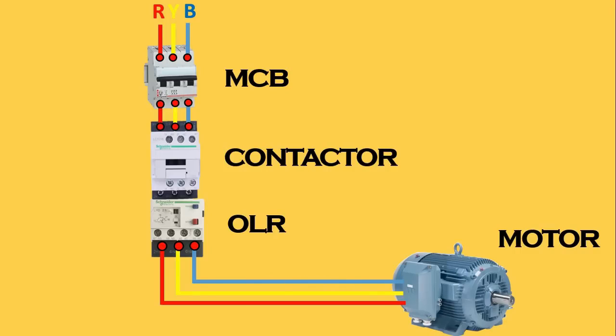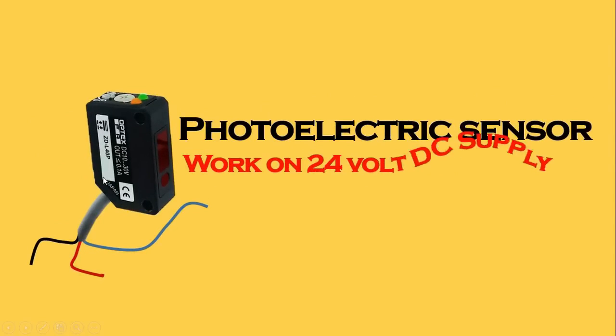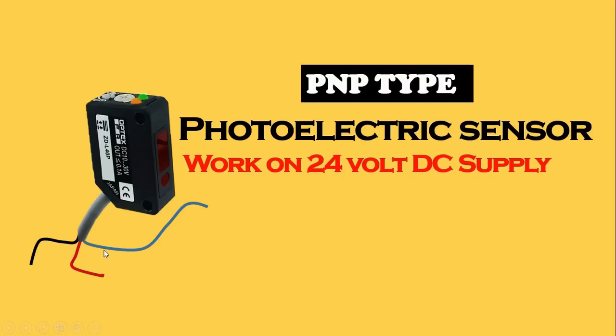Now we have to do control wiring. For controlling we are using a sensor here, so first of all let's have some information about the sensor. This sensor is a photoelectric sensor. The sensor works on 24 volt DC power supply and the sensor is of PNP type. In this sensor there are three wires, and there is a meaning for each wire — let's understand.